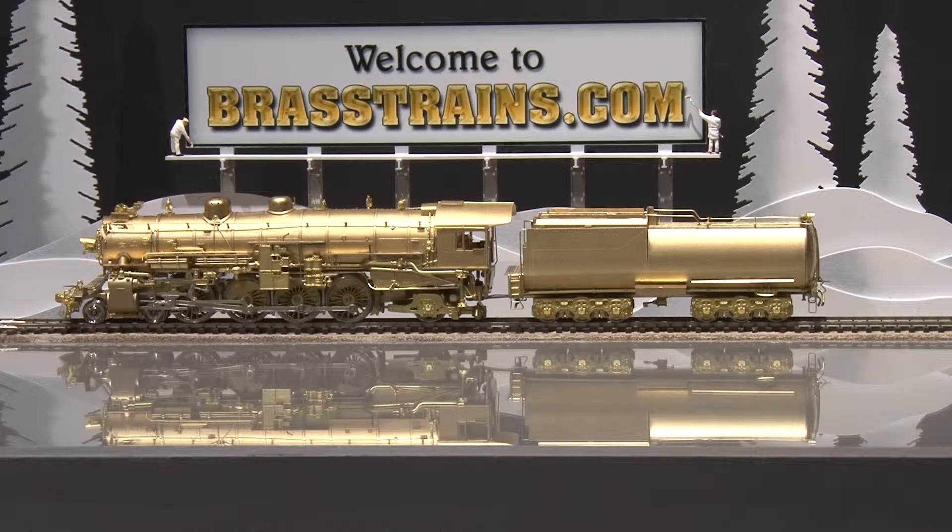The model has a can motor and full in-cab detail and overall has excellent detail. It does not have operating lights, and it runs well. We'll give you a demonstration of how that is on track.